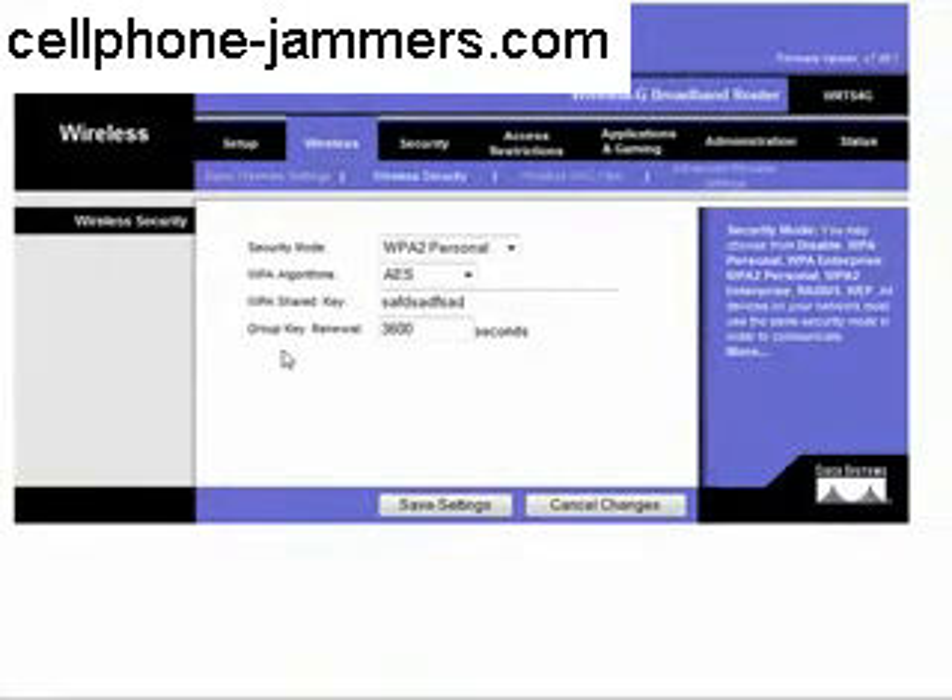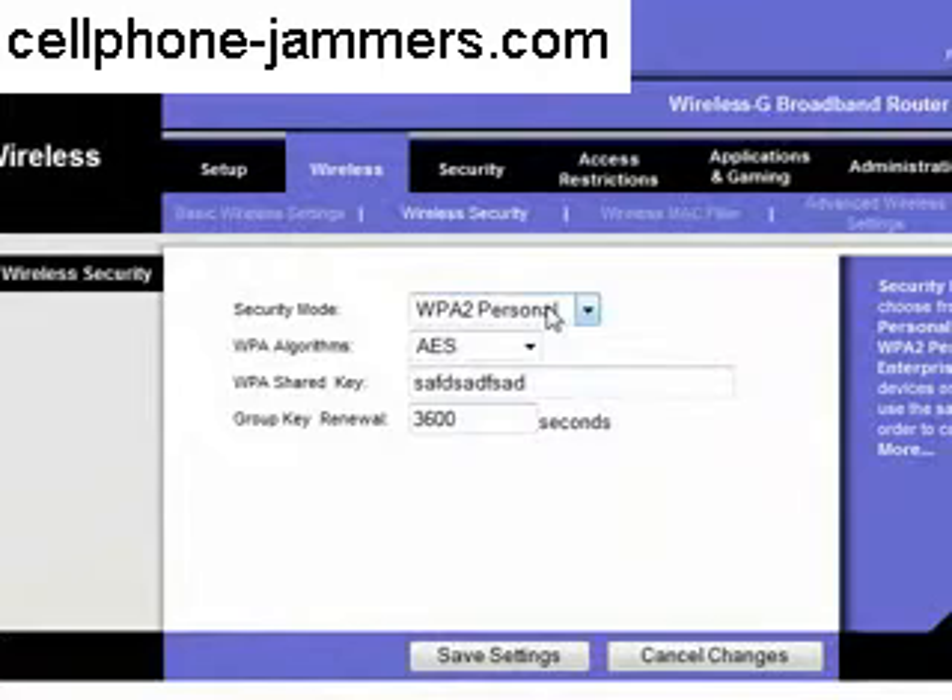When you open the wireless security tab you will have four options: security mode, WPA algorithms, WPA shared key, and group key renewal.